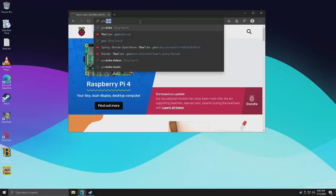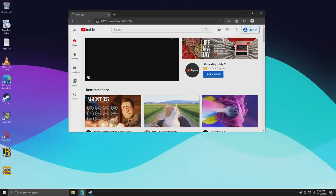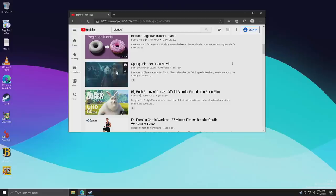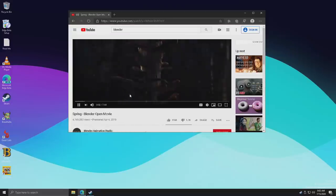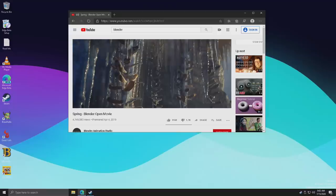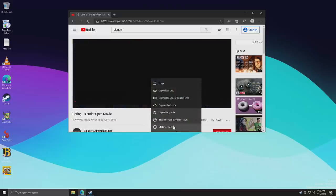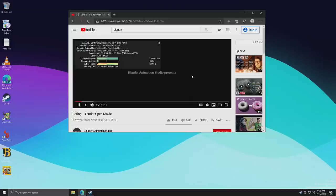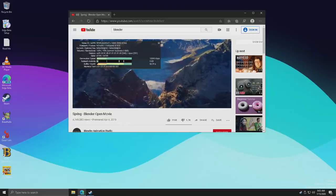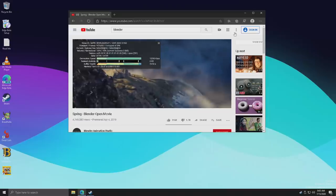We also have access to YouTube through the Edge browser. It's not the best that I've seen, but it does work. In order to get audio out, remember you have to have a USB audio adapter — that's just the way it is right now with the Raspberry Pi 4 and Windows on ARM. We will get a lot of dropped frames; I'm at 480p right now. But YouTube is working here.